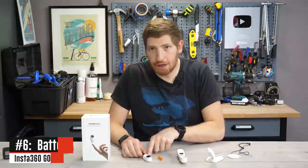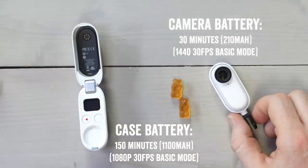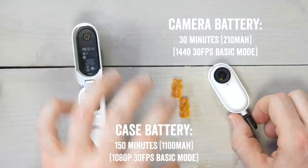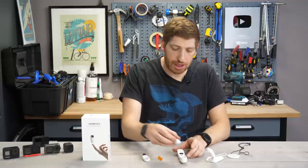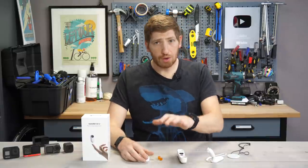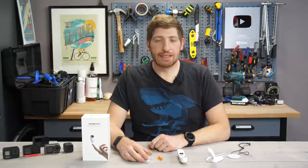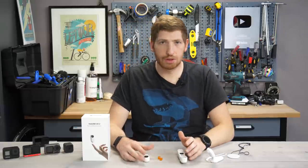Let's talk about battery life — this is simple. The camera itself is 30 minutes at 1440p, and the case is spec'd at 150 minutes at 1080p. So you can take this and recharge it in the case — just like the AirPods analogy, you put it back in the case and top it off. To charge the camera in the case takes 23 minutes to get to 80% and 35 minutes to get to 100%, so it's pretty quick charging.